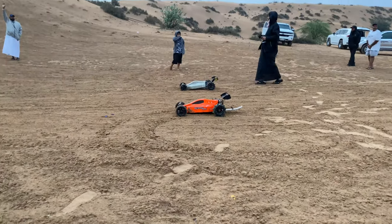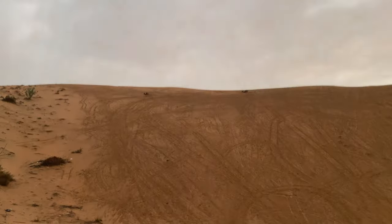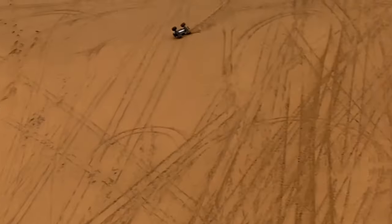All right, here we go! And my X-Pax is flipped over there. It's coming back — I don't know how — it's coming back upside down.